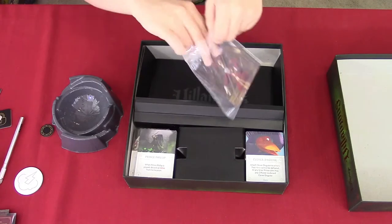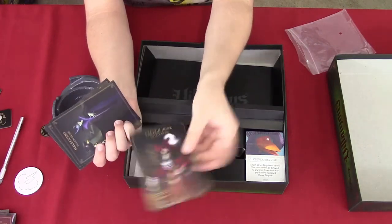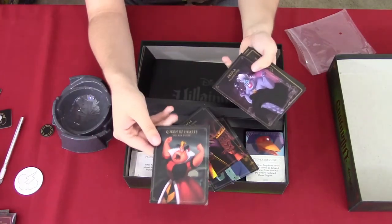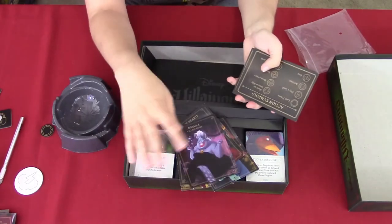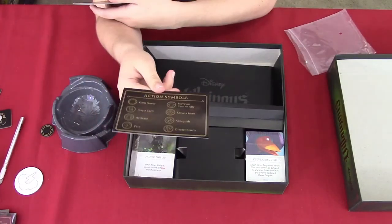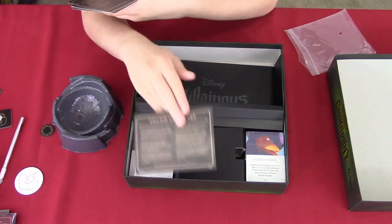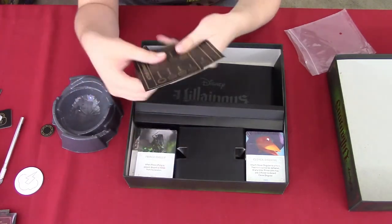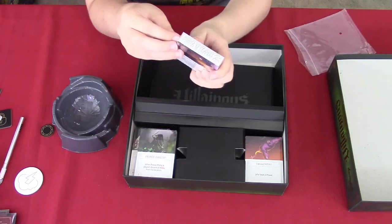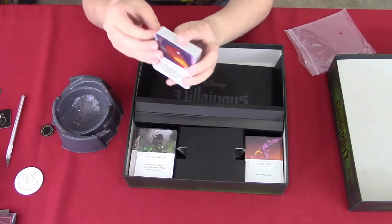We have different booklets here — I forgot these are booklets, not just cards. These booklets tell you how to play for each different villain: Captain Hook, Maleficent, Prince John, Jafar, Queen of Hearts, and Ursula. These are going to help you throughout the game, and they also explain what the symbols on your player board represent. On the other side, it tells you the different objectives for each Disney villain, and you get one for each player.